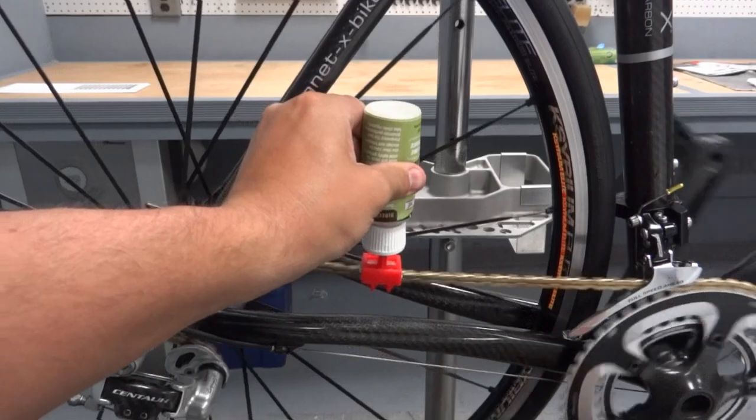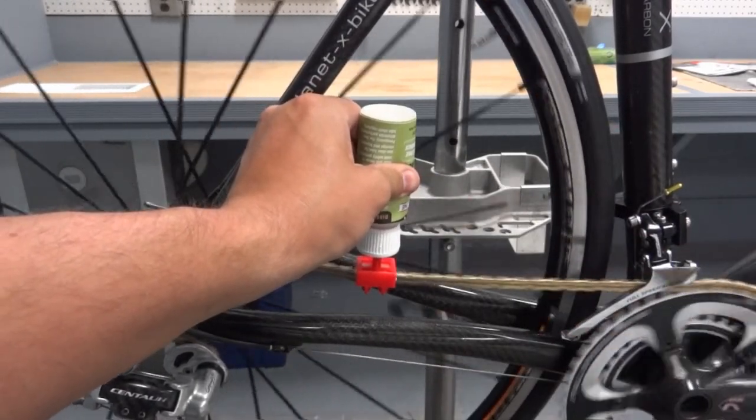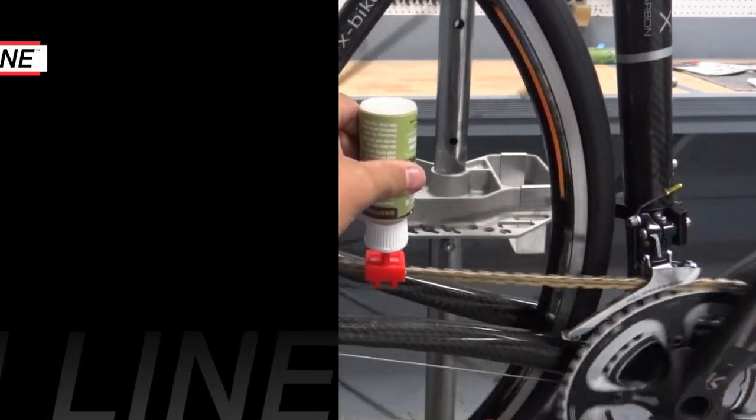To lubricate a chain, begin back pedaling and then place the wicking pad on top of the chain. Gently squeeze the bottle to apply lubricant evenly to every link on the chain without wasting a single drop.